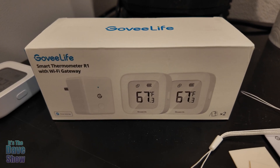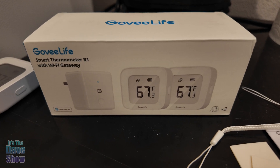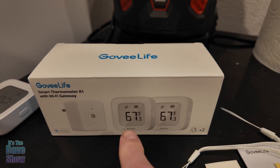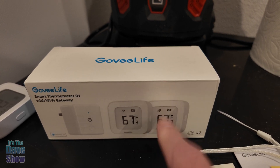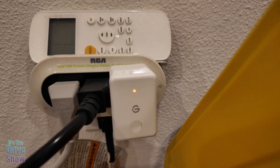Today I want to talk about the Govee Life thermometer. It's a smart thermometer with a gateway, and it comes with two thermometers. It works with an app, which is pretty cool.